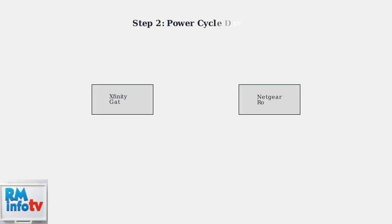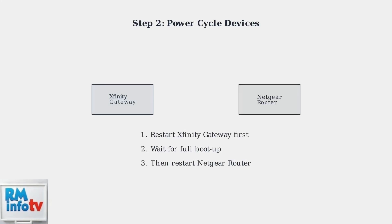After making the physical connection, you need to power cycle both devices. This is important: restart the Xfinity modem first, wait for it to fully boot up, then restart your Netgear router.